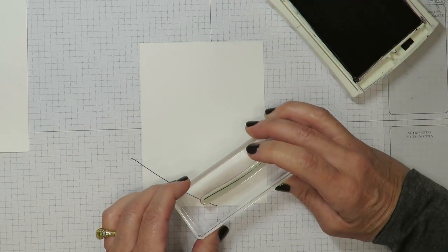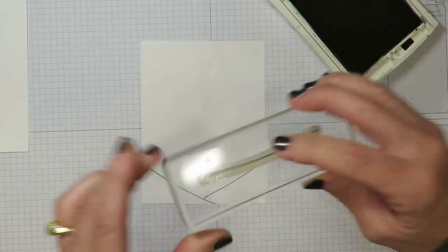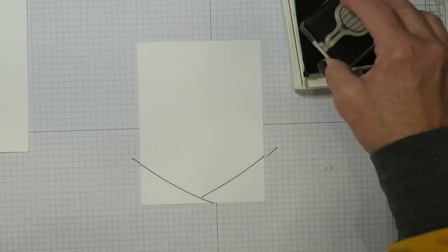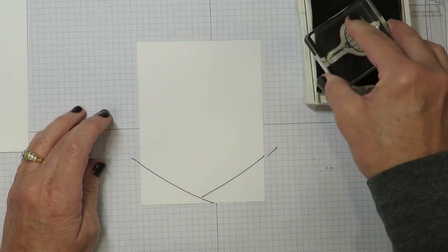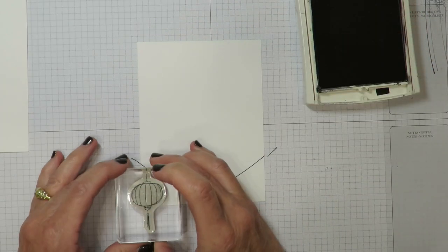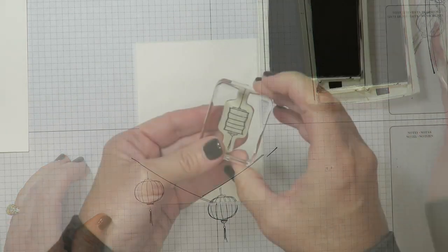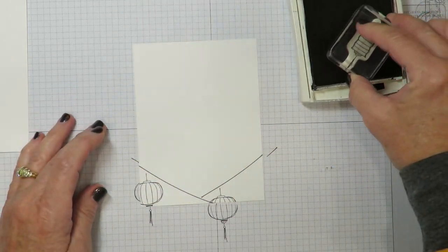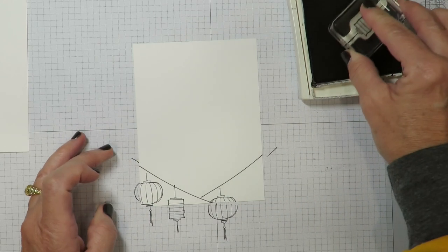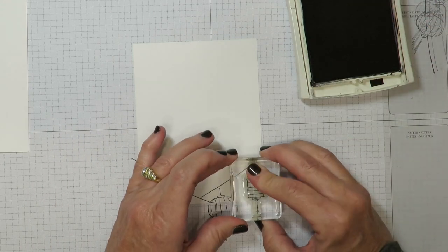And then I'm going to connect these. From that same stamp set you'll see that there's a couple of lanterns in here, and I thought those worked really well with the panda. So I'm going to start with the round one and stamp that one here, then add another one off to the side. Switching it up, I'm using the rectangle lantern as well. I'm going to stamp that here and then another one at the top.